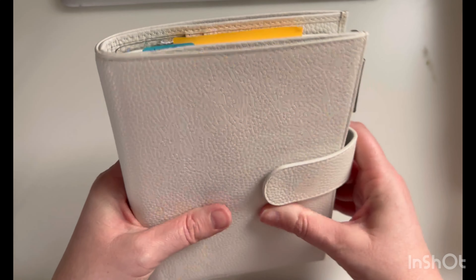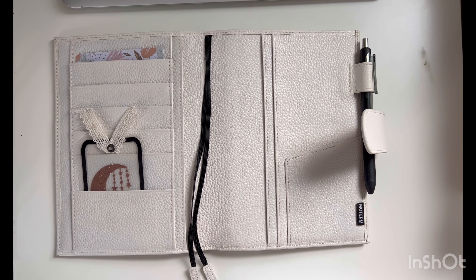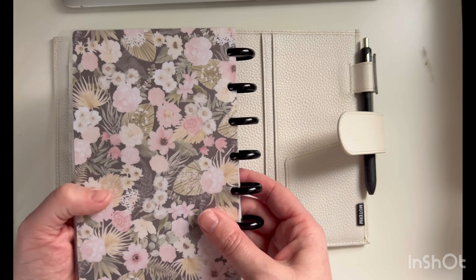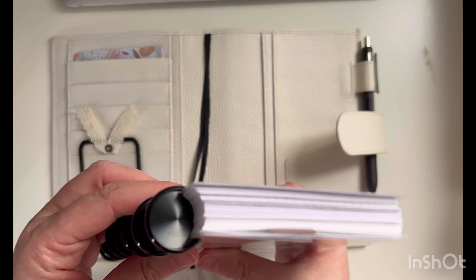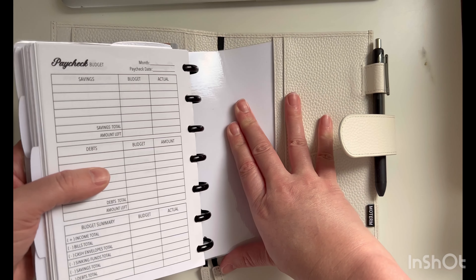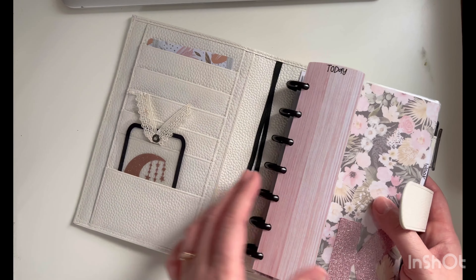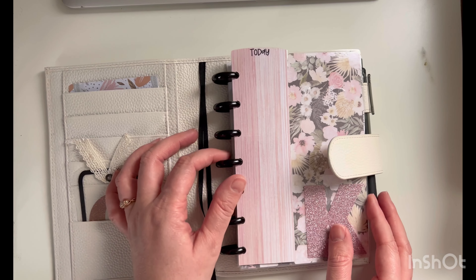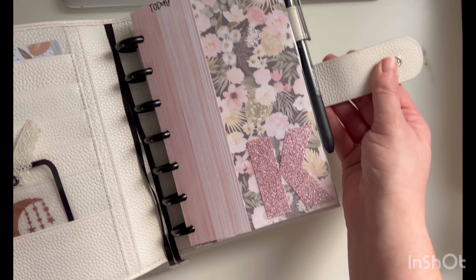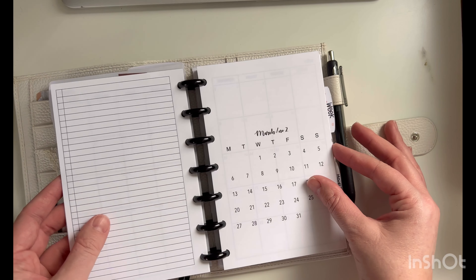I told her a book like that would fit, but she would have to draw out her inserts or paste them in. She wasn't really a fan of that, so she did enjoy the custom disc bound I made her. I made it in the Happy Planner size with one-inch discs instead of three-quarter inch. I also ran it through the laminator twice so it was thicker and held on better. I told her she could get more inserts done every year or ask me for custom inserts.